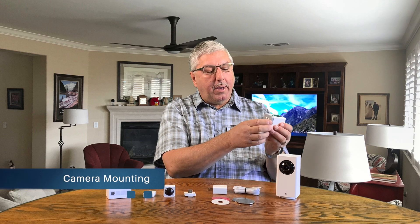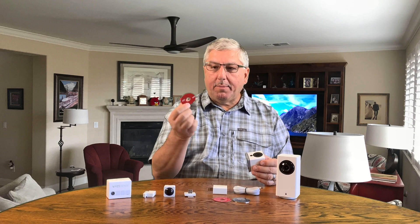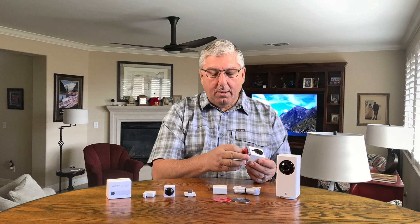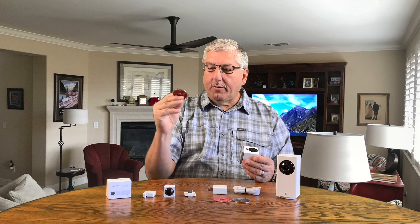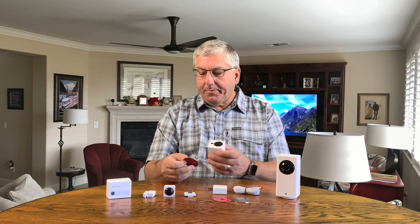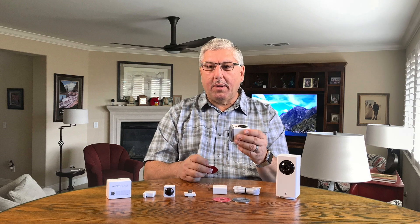Installation is really easy. There are two parts: installing the camera physically and installing it through the application. The camera comes with a base that you can swivel around. You take the two-sided tape they give you, put that on the wall, and stick the metal disc on it. Now the disc is sitting on the wall and the camera simply snaps on — a really handy way to mount the camera.